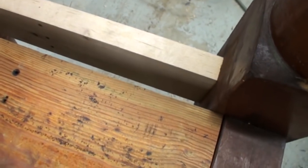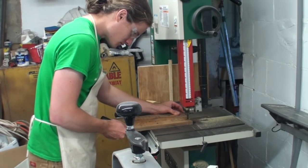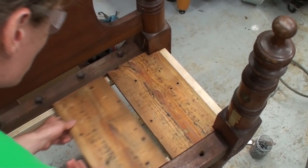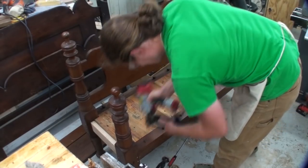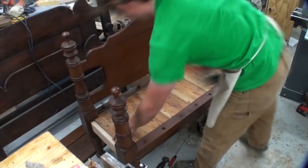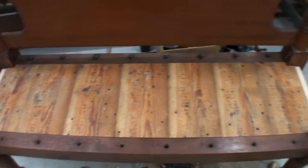For an actual seat, I'm using these three-quarter inch thick, eight inch wide boards that I got from a roof that I tore down off of the front of a building. They were perfect for this type of project once they get a paint job and some distressing, so I cut all those to length, notching the two end pieces around the posts on the headboard and footboard, and then air nailed them all in place.